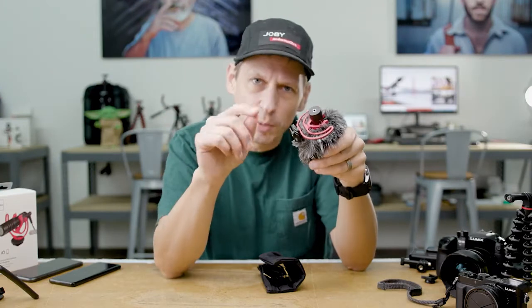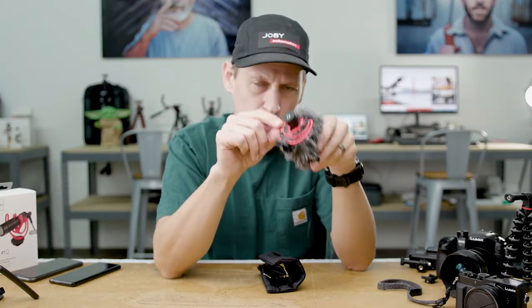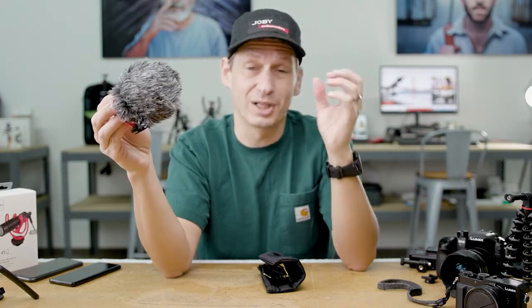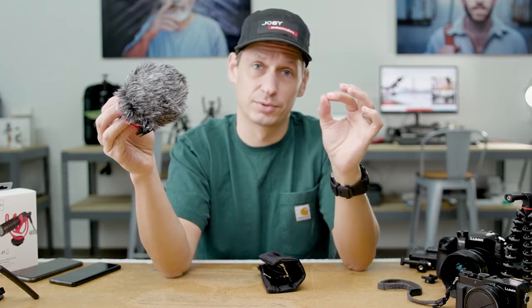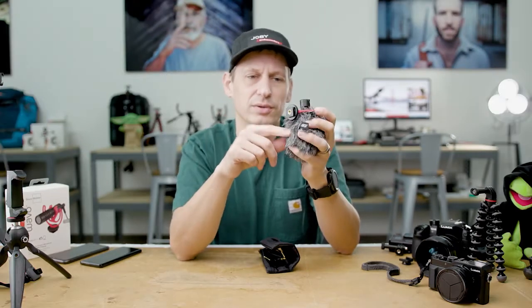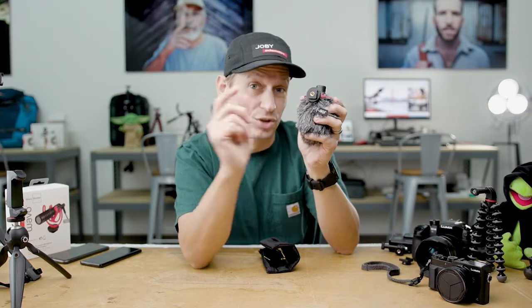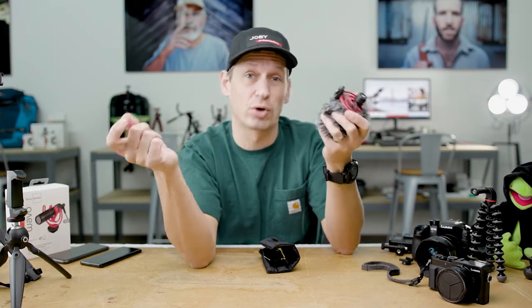Looking a little bit closer at this Rycote designed lyre — this single mount allows you to isolate the shock from the audio. That's really important if you want to capture some really crispy sounds. You can also see on this mount there's not only the cold shoe mount, there's also a quarter-20 which is a direct mount so you can stick it onto any tripod mount.